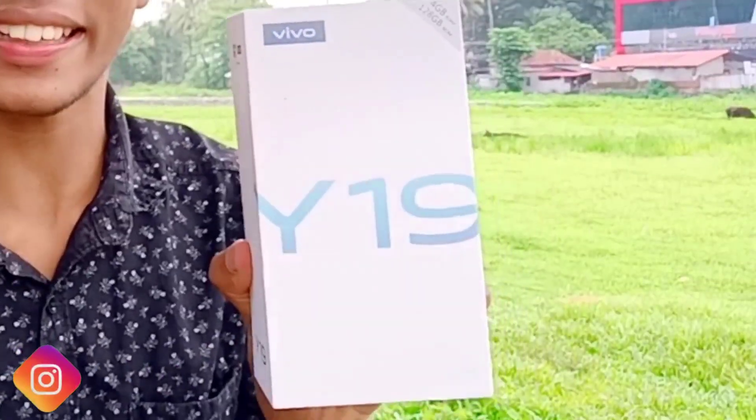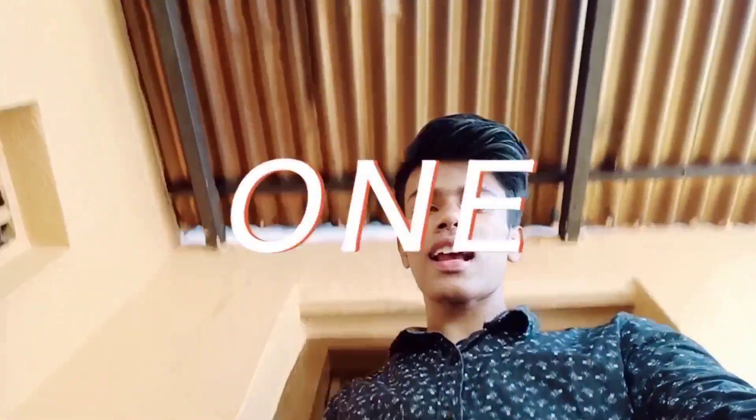We are going to do this unboxing of the Vivo Y19. I will show you all the reviews and camera testing in this video.